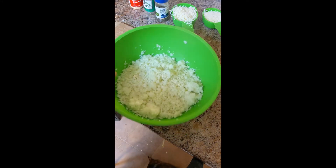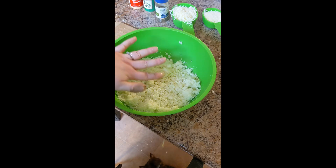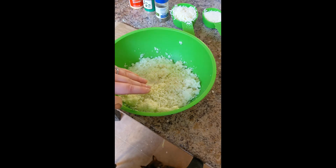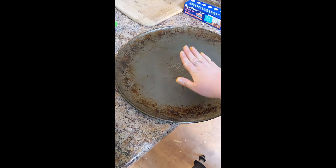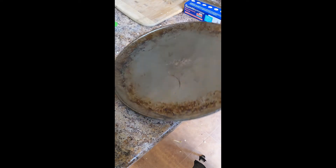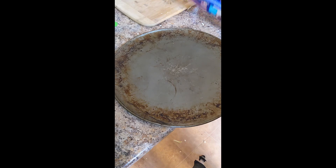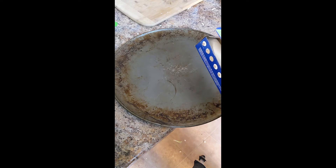Our cauliflower is nicely cooked and all of our ingredients are ready to go. This just came out of the microwave so it is very hot to the touch — we're going to want to let it cool for just a few minutes. Our next step is to squeeze all of the water out of it. While you're waiting for it to cool, bring out your pizza pan and line it with parchment paper so it's ready for you to spread out the crust.